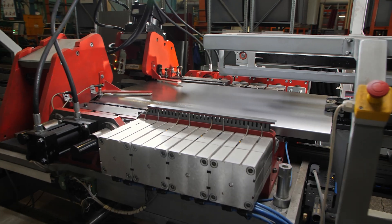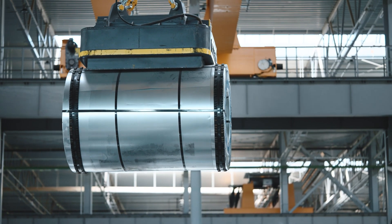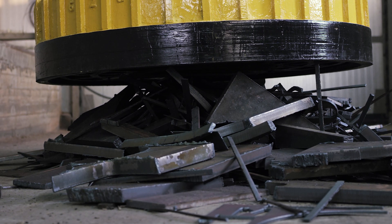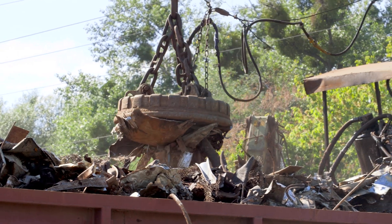Whether handling steel plates, forgings, or die castings, our lifting magnets excel in diverse environments. Heavy duty magnets are used in a variety of industries for their ease of operation and their ability to securely move and adjust heavy applications.